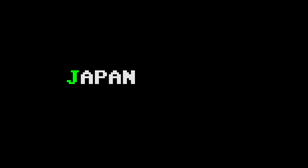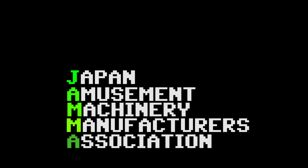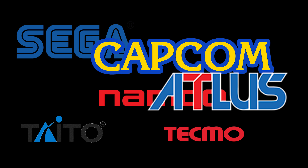JAMMA, which stands for Japan Amusement Machinery Manufacturers Association, is a conglomeration of various representatives from different arcade video game manufacturers, including Namco, Sega, Taito, Tecmo, Capcom, and Atlus, among others.